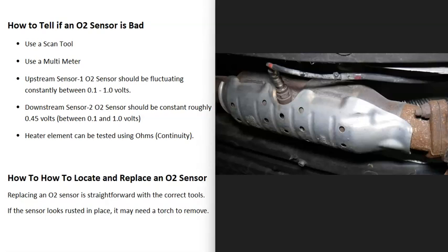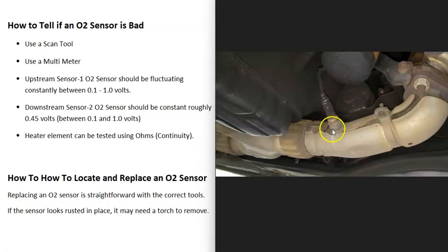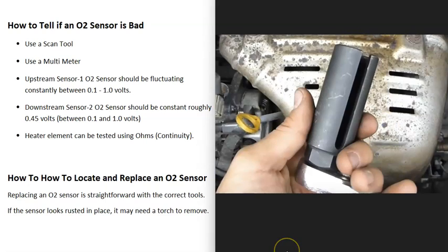Replacing these sensors is fairly straightforward — you basically unscrew the old one and screw in the new one. Before you decide to replace it, go examine it first, because depending on the environment, they can get rusted up or corroded, which makes them difficult to remove. Quite often you'll need a torch to remove them. Sometimes sensors can be recessed into the exhaust, and in that case you need a special tool or socket to get around the wire when installing the new one. So it's a good idea to go check out that sensor first.